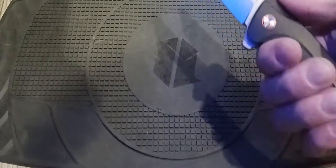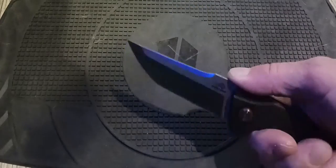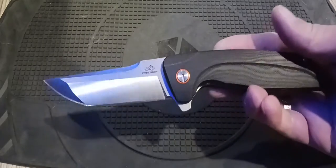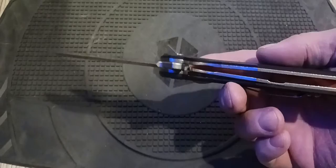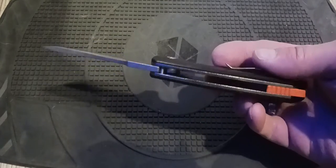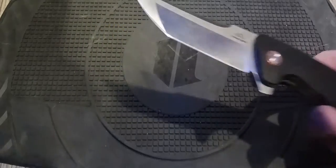I really like it. The G10 feels good in the hand — it just fills the hand up really nice. I really like this knife and I can really see myself buying that titanium version. I'm really not familiar with this company, Free Tiger, but they did a hell of a job.